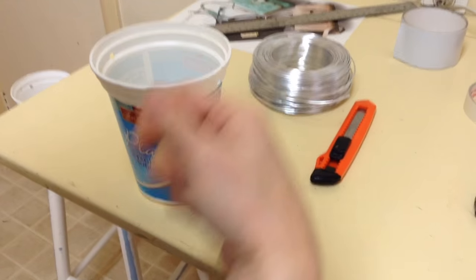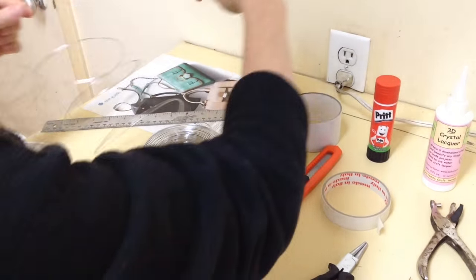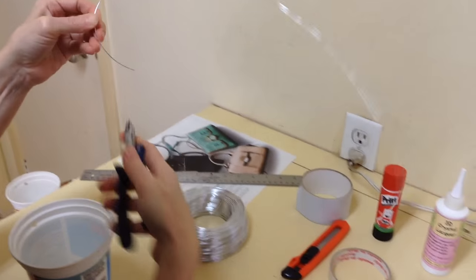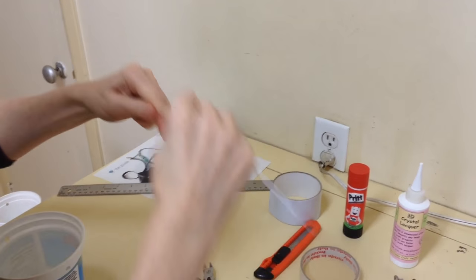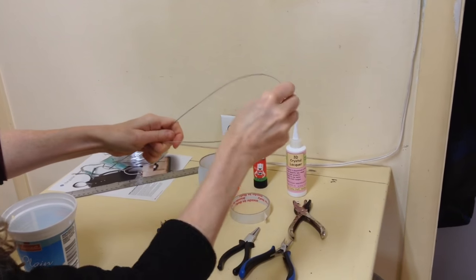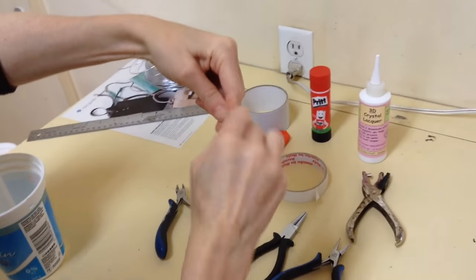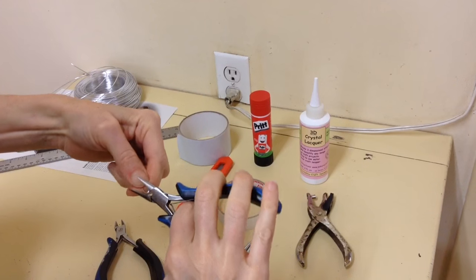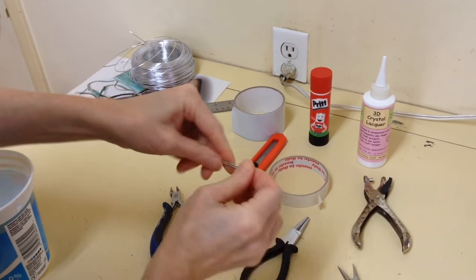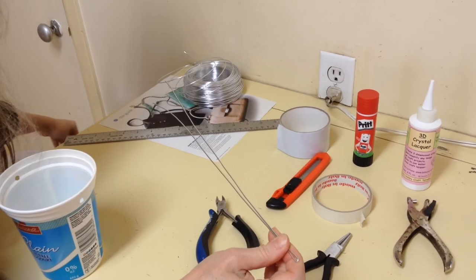To make the little handle that you wind around, we're going to take our wire and cut a piece that's approximately two feet long. Then we're going to fold it exactly in half — this end is going to be our handle. You can squish that end down with the flat pliers. This wire is a bit wobbly but that's all right because we're working with paper; it doesn't have to be super strong.